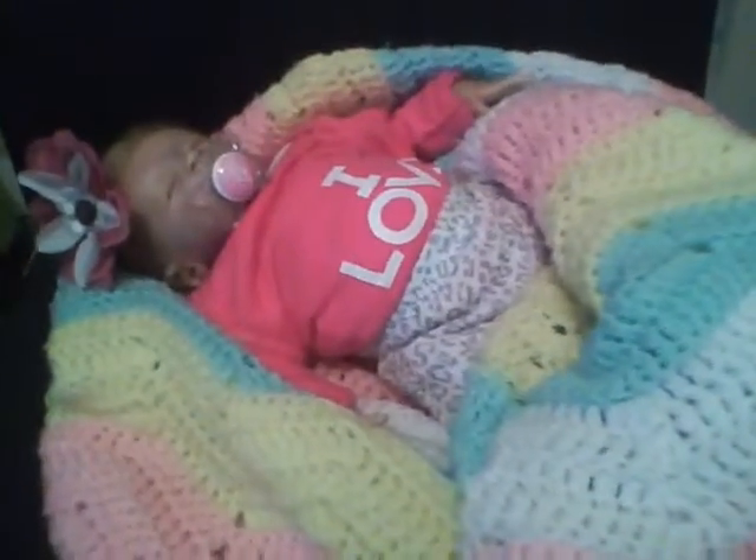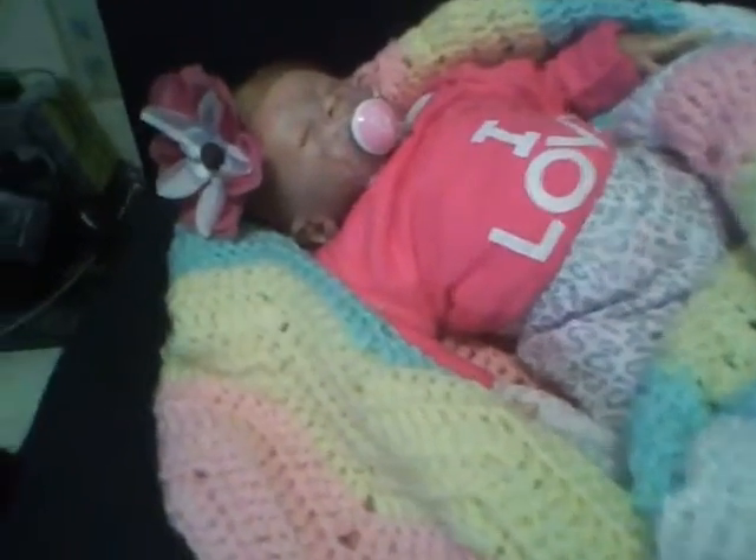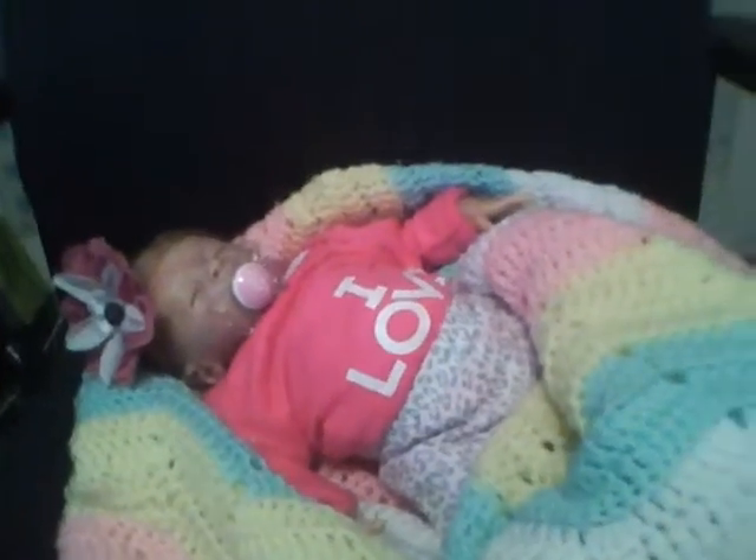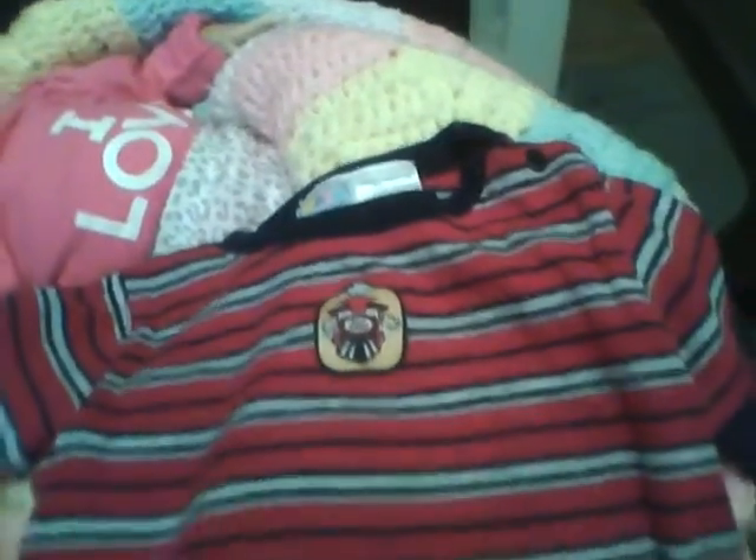I got a few clothes for the boys — two things for Jonah and one thing for Hunter. Lindsay will just have to hold it for you guys. I got this for Hunter; it's just a long sleeve onesie and it has a chain on it that says 'Zoo Express.' I thought it was too cute to pass up — it has snaps up top and I just love it.